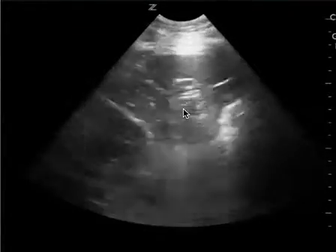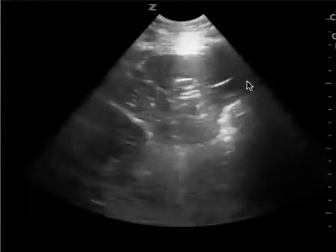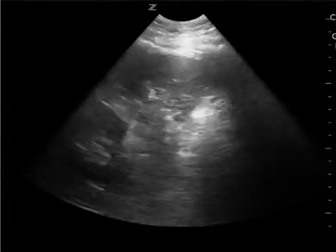This is also technically limited only because I'm unable to see the spleno-diaphragmatic space, which should be someplace over here, and that's the most sensitive area where you want to look for free fluid in the left upper quadrant.